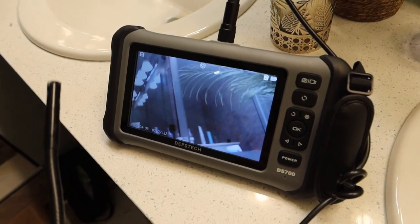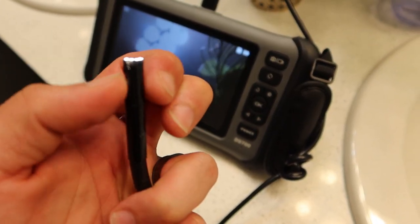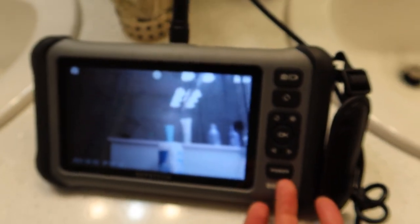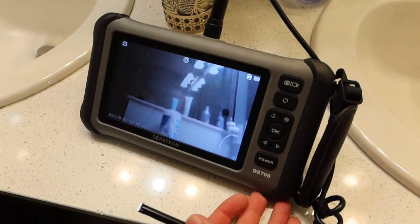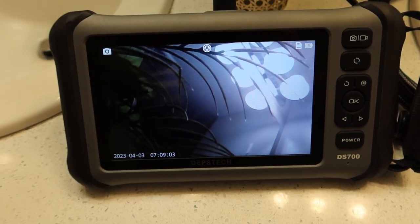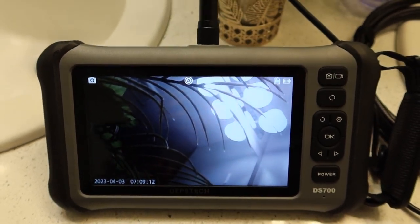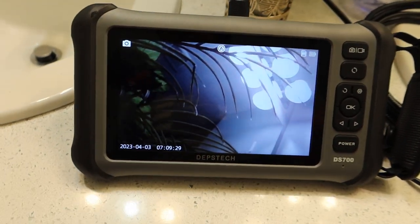I'm going to give this a solid 10 out of 10 for what they provided — this thing works pretty good wonders. Just a couple of things to go over: this is a 7-inch screen, 1080p camera, with three lenses — one on the top and one on each side. There's a nice LED light at the top. The 7-inch screen is nice, light, and durable. It's pretty user-friendly; even if you have no experience with an endoscope or borescope, you can figure it out easily. Whatever footage you capture, the USB will connect straight to your computer to download your files. The charge life is four hours, which is a pretty good amount of time, and you charge it with that USB.